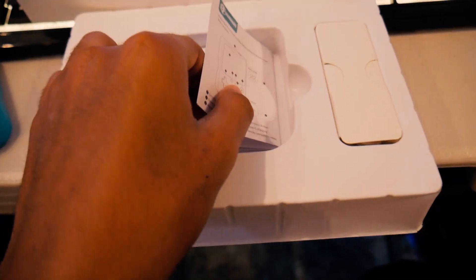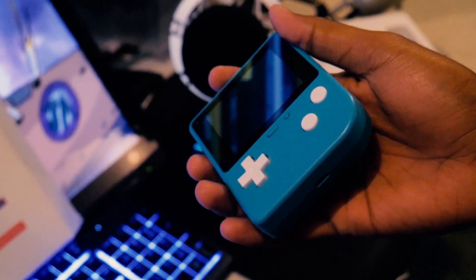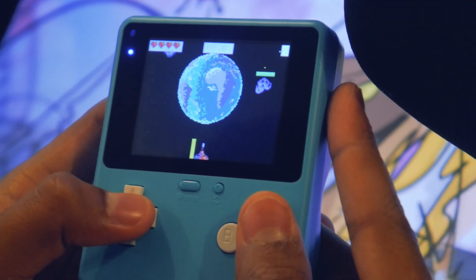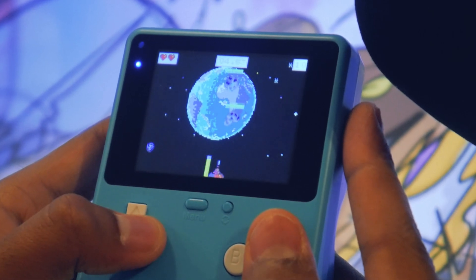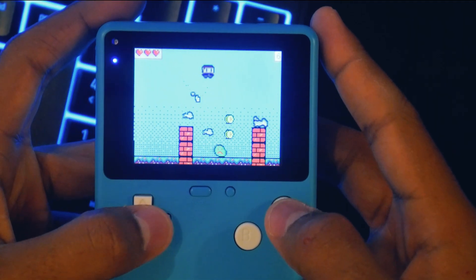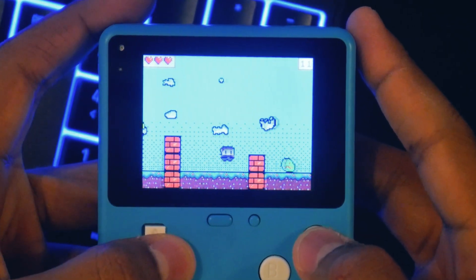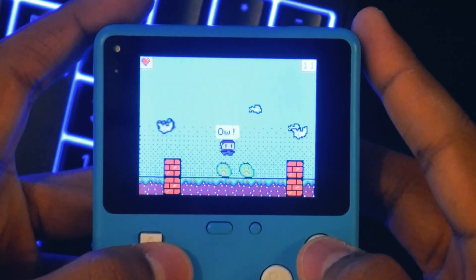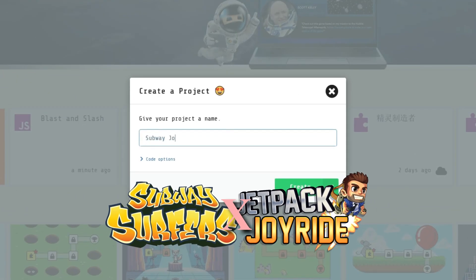Retro Arcade — and lo and behold! Let's get started making the game. Let's call it Subway Joyride.